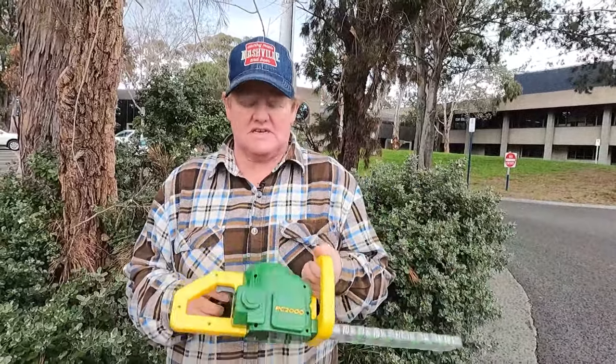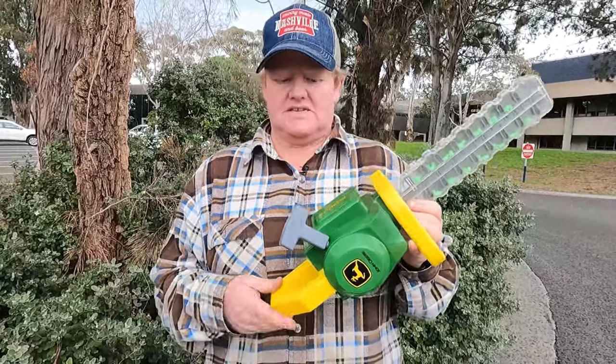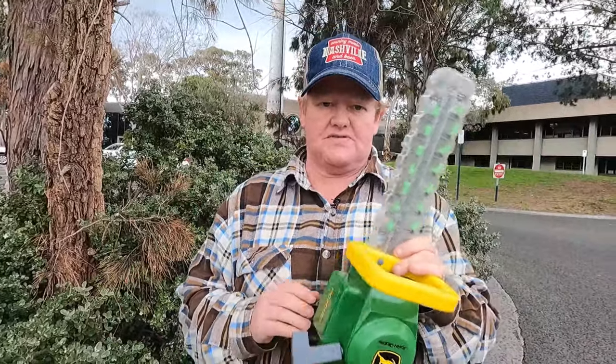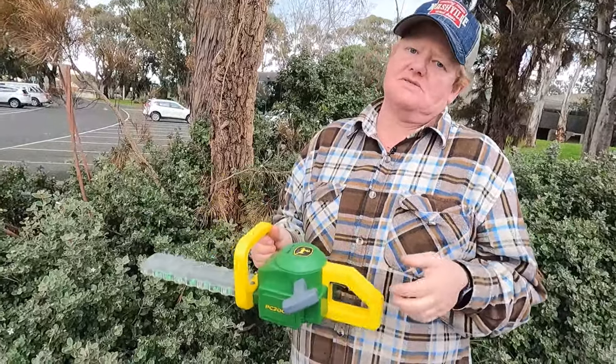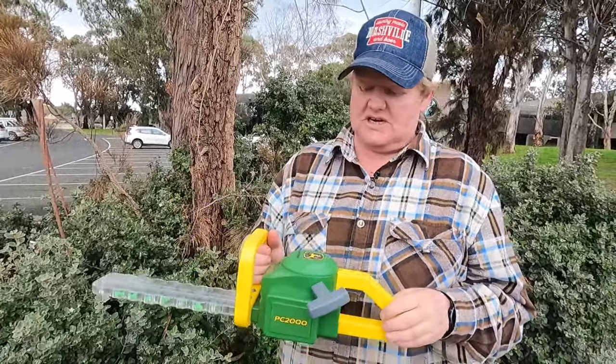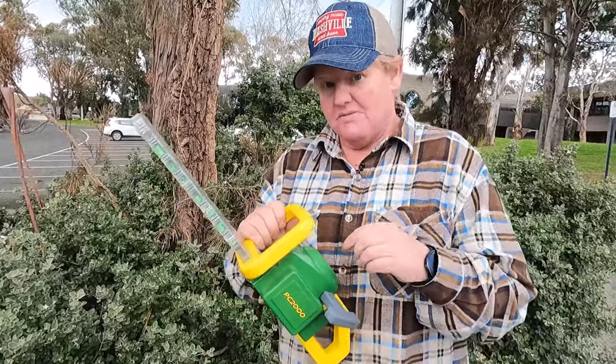This doesn't come with batteries either — it's just on the pull cord system, which is you beaut. It saves you stuffing about looking for batteries that fit or them running out constantly. And the kids, when you're out doing the gardening on your brush cutter or hedge clippers, they can be doing the same thing safely.